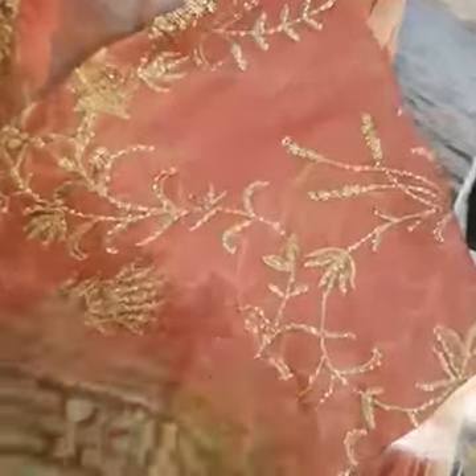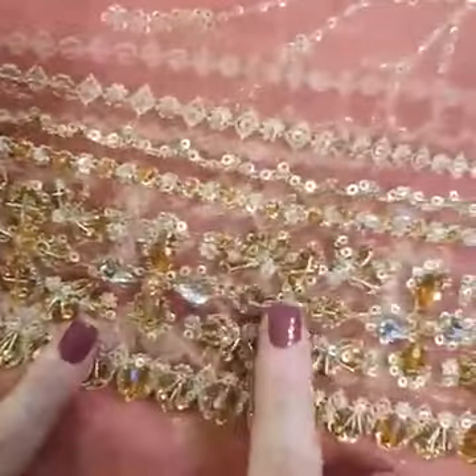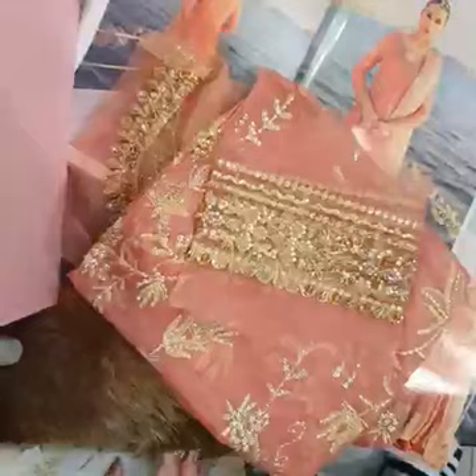And of course check this out — this is for the sleeves. This is heavily done up too, beautifully handcrafted with crystals, pearls, nakshi, stones. Wow, this is quite heavy. Everything is quite handworked on in this one.